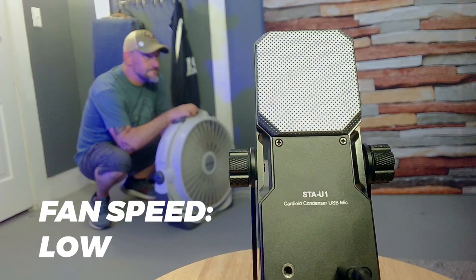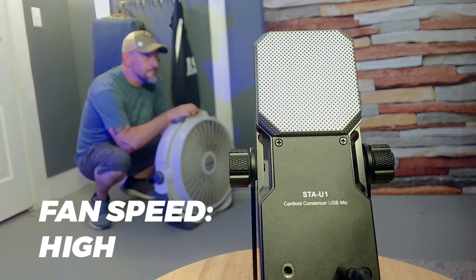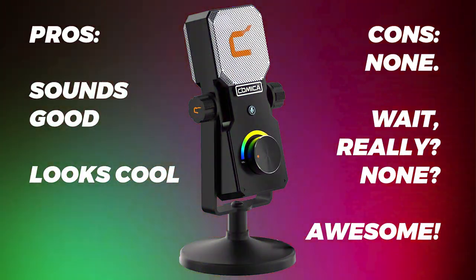Here is a background fan noise test. As for my final thoughts on the Comica USB mic, I rate it somewhere between a not bad to a pretty good. All jokes aside, it does what it's supposed to do and I think it does a pretty good job of that.